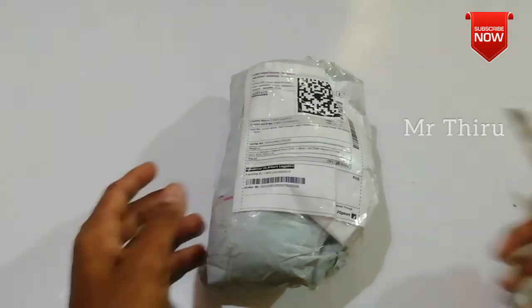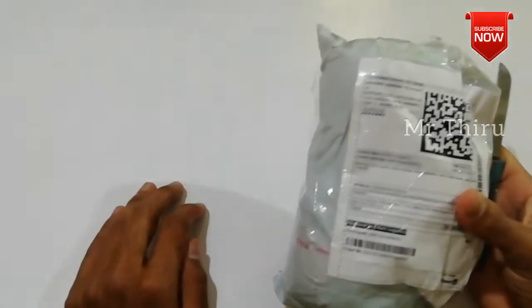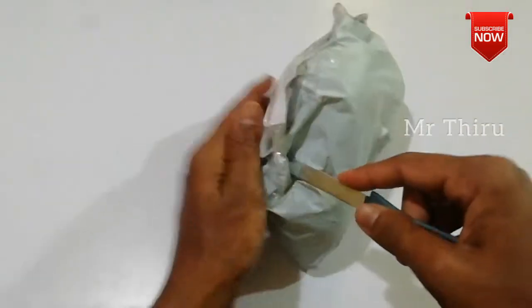We will unbox the wind ball. If you have a flip card, you can see the rate of 340. You have 3 balls here.